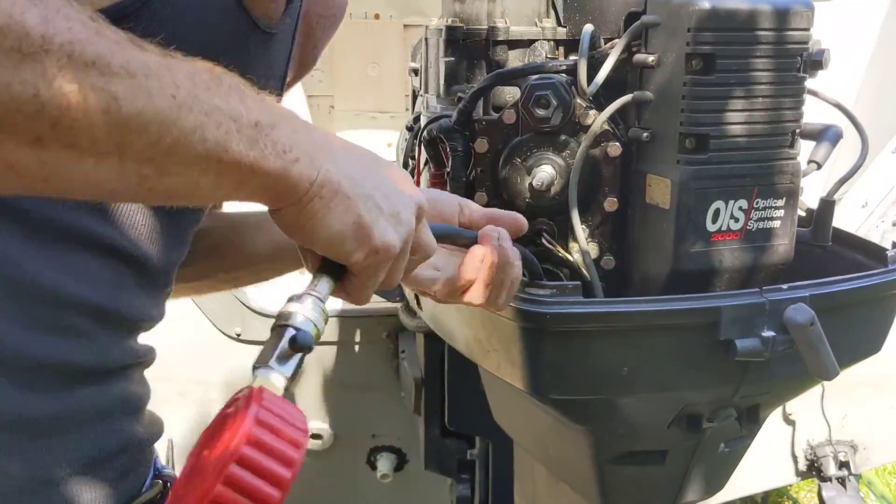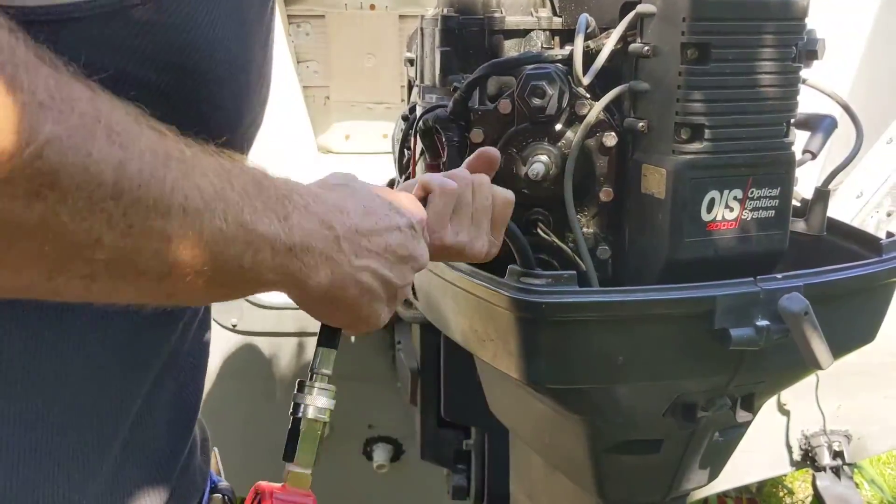I hate having this thing bound up like that — it's not good. It messes up the fitting.